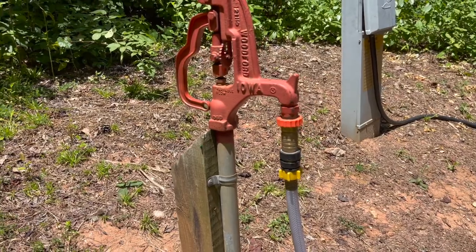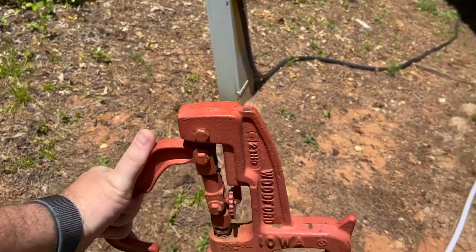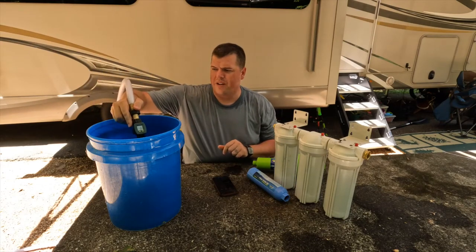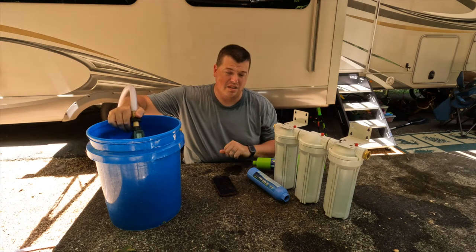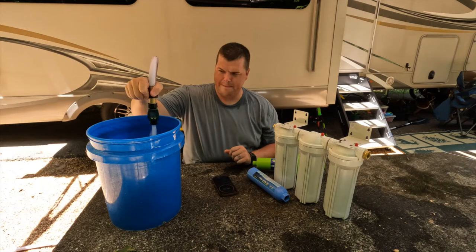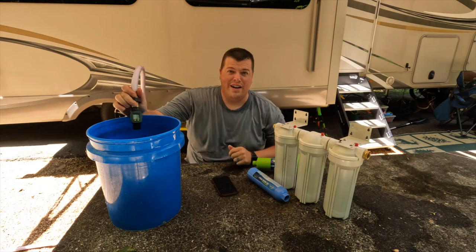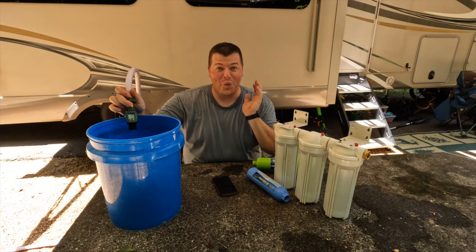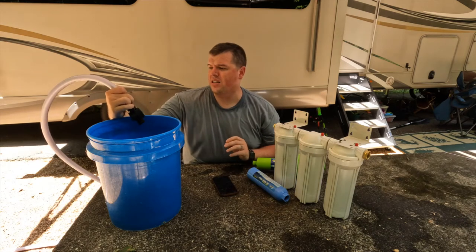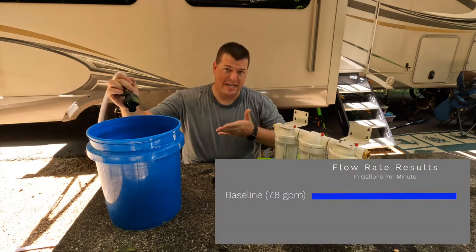I do have my water pressure regulator on at the spigot, so this will be a real-world example of the water pressure these filters will see. We're zeroed out. I put one minute on the clock, released the valve, but I decided to stop it at 30 seconds because the water was flowing way too fast and would overflow. In 30 seconds we flowed 3.9 gallons, so 7.8 gallons per minute is basically our baseline.